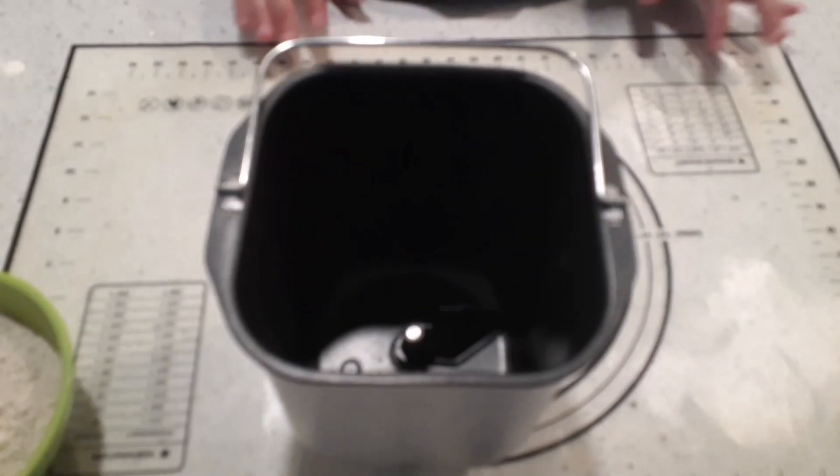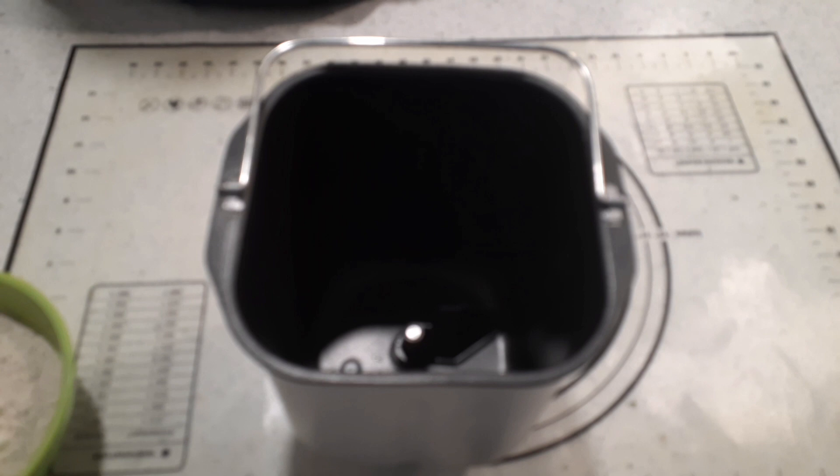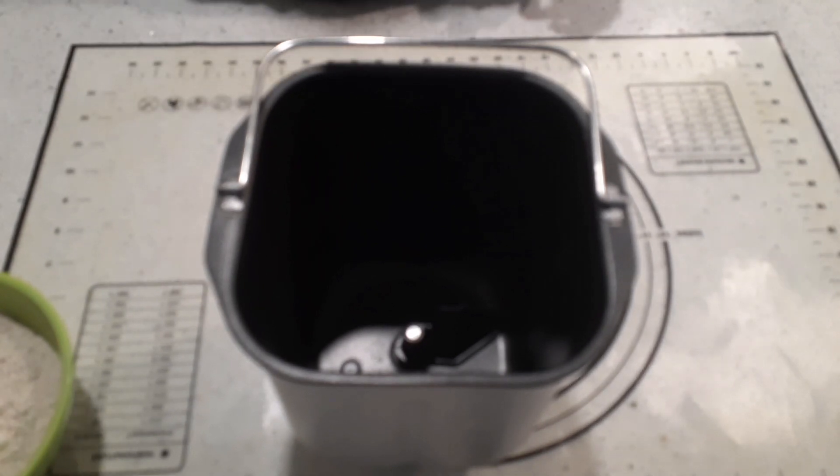So I'm going to be doing not 100% whole wheat — we'll talk about that in a minute. Basic ingredients, very easy.